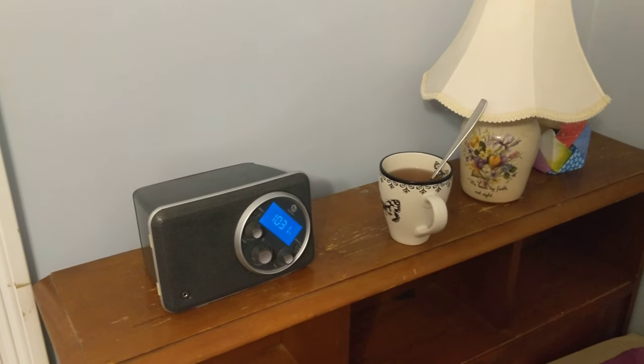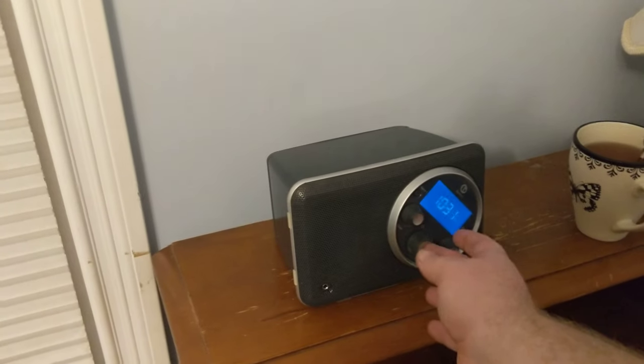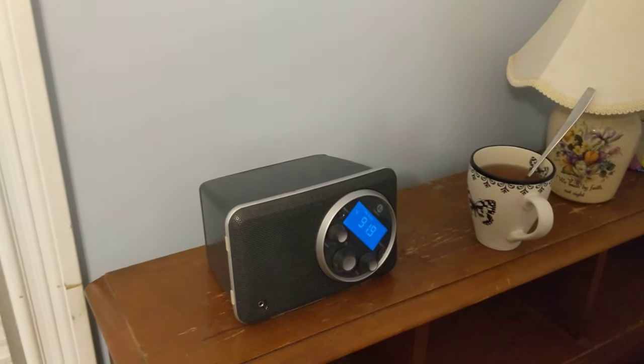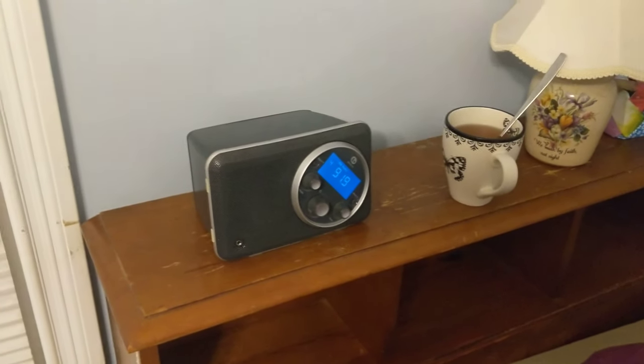This is a terrestrial FM radio receiver. It is currently tuned to probably the nearest station we have. Some of you have said that just about anything can be used as an antenna, and we're going to demonstrate that here.